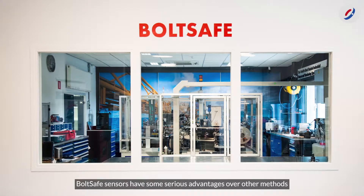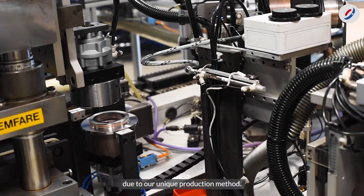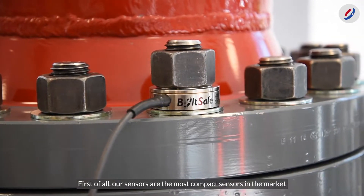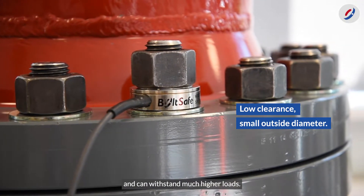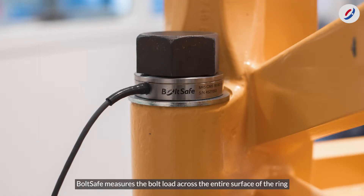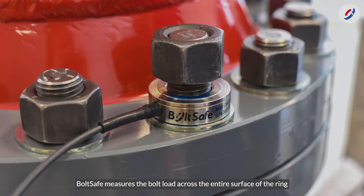BoltSafe sensors have some serious advantages over other methods due to our unique production method. Our sensors are the most compact sensors in the market and can withstand much higher loads. BoltSafe measures the bolt load across the entire surface of the ring instead of using just a few pressure points.